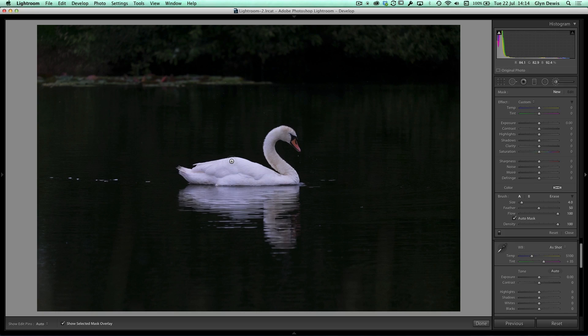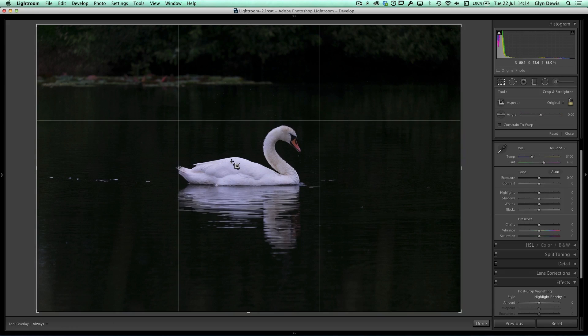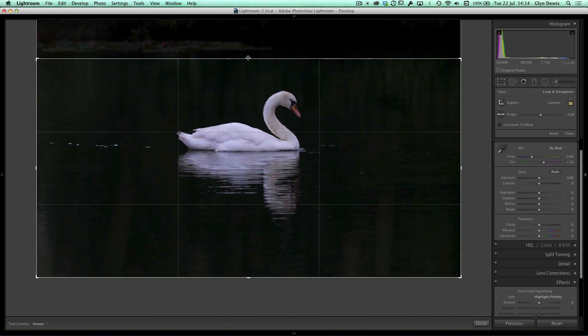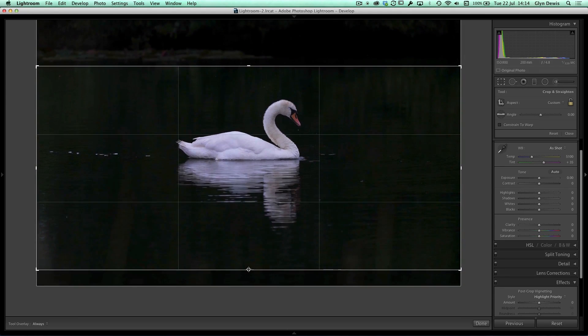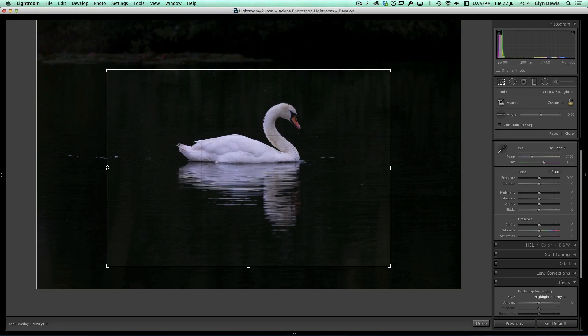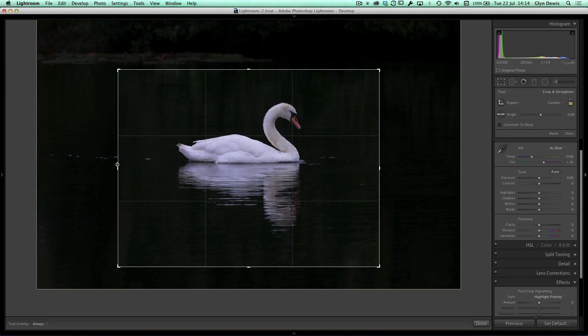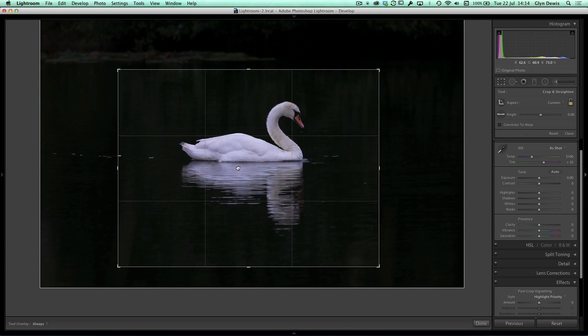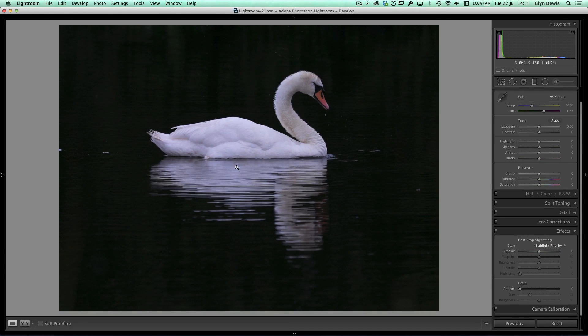The first thing I want to do is crop this image down. I'll go to my crop tool and drag down the top to get rid of that distant riverbank. I'll hold down Alt or Option and bring in the sides as well — something like that — to get the swan into the middle portion of the picture. We'll increase the black area around the swan later, very quickly.